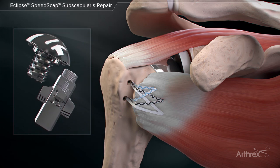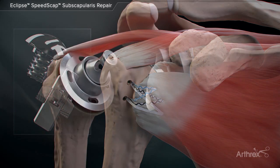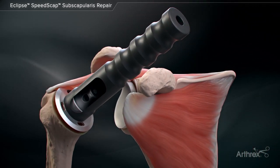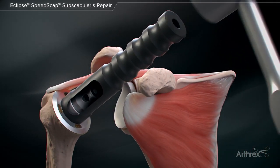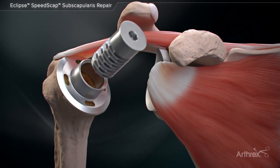After preparation of the humerus, including humeral head osteotomy and trunnion and cage screw sizing, the final trunnion is guided over the centering device and malleted into place. The cage screw is then inserted until the final fixation is achieved.